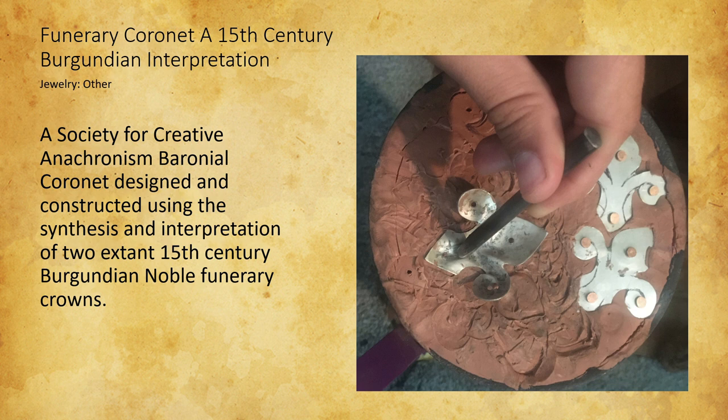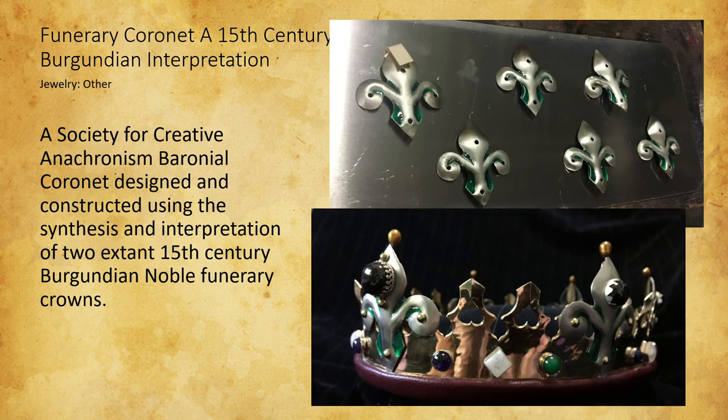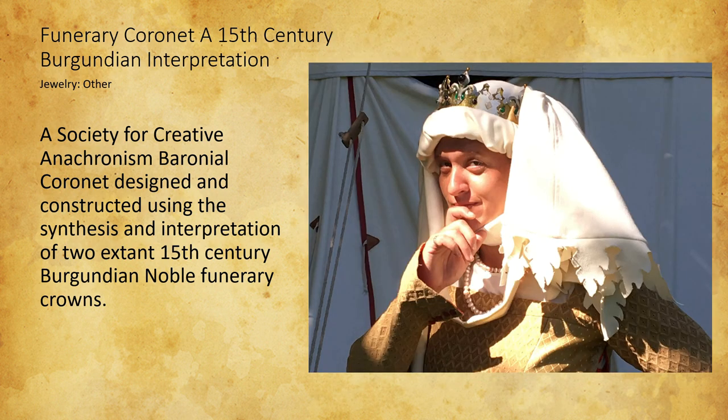The overall product was a success for what I was going for — combining the elements of multiple extant crowns. If I could do anything differently, I would ignore the SCA sumptuary laws, only because with the two-and-a-half-inch maximum allowed to my station, I have a really hard time creating the same visual balance that exists in the extant crowns.